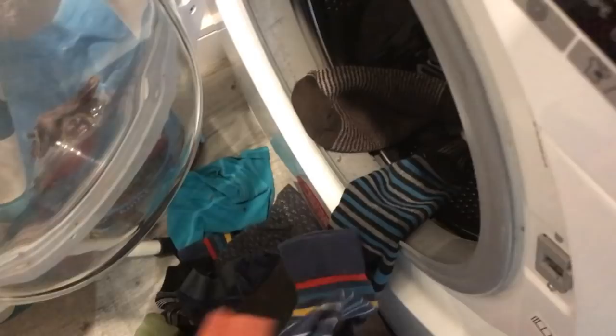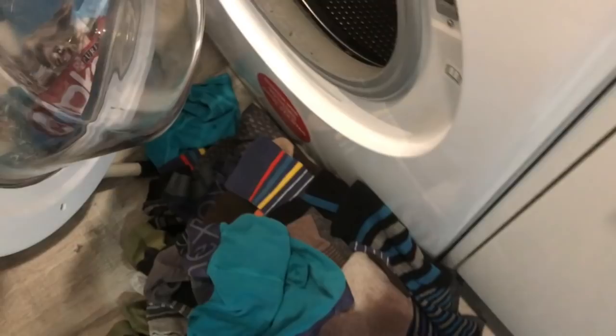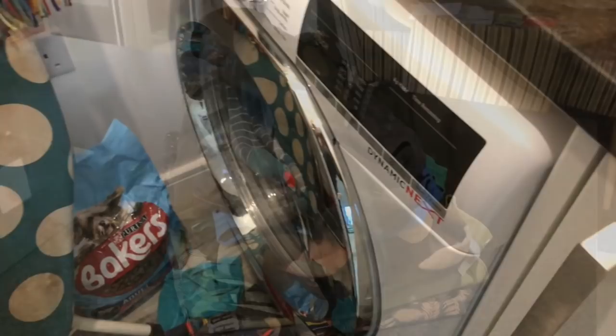Domestics. The glamorous life of a YouTuber — still has to do his laundry. Make sure there's no socks in there. And as if by magic, all done and sorted.